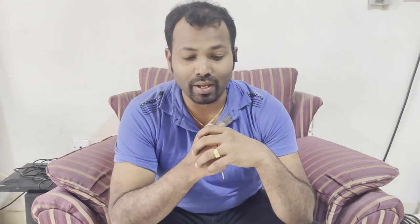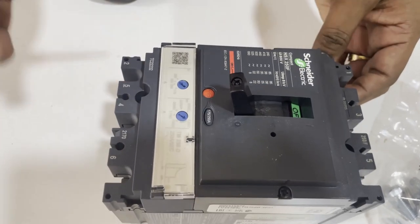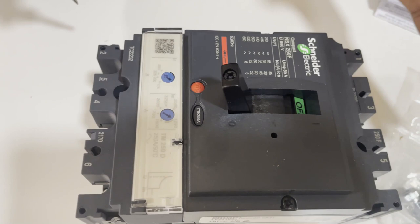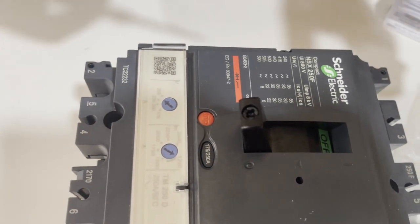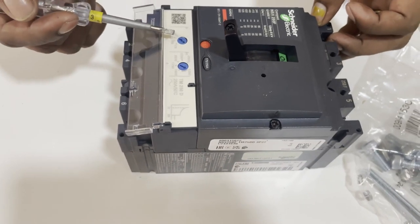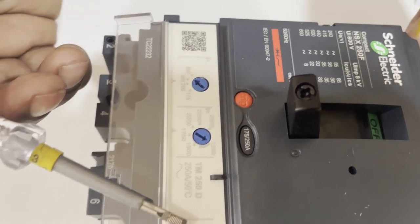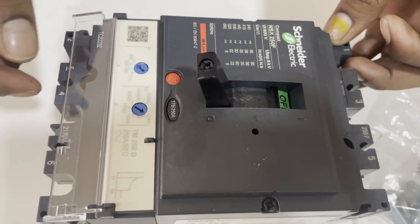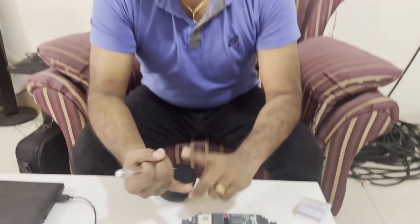We have here one manual-operated, adjustable-type MCCB — a 250-ampere rated unit. This is a Schneider Electric brand. All MCCBs work on the same logic, but appearance and size differ by manufacturer. This breaker provides protection for overcurrent and short circuit with instantaneous tripping. The overcurrent and short circuit settings are adjustable, while the instantaneous is fixed. It is also available with earth leakage protection and time delay settings.